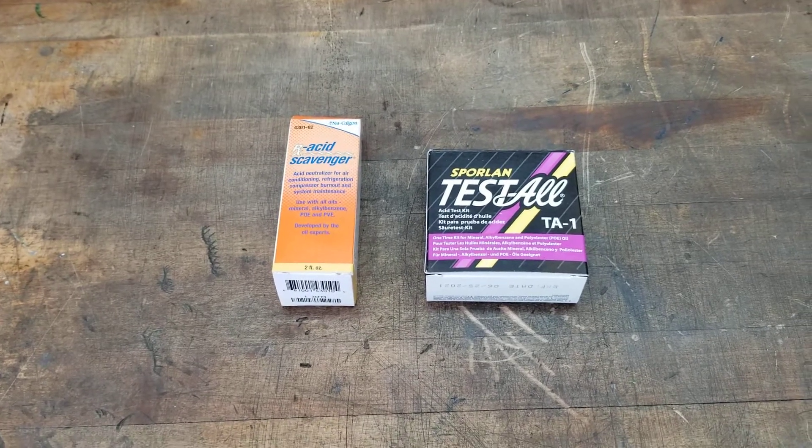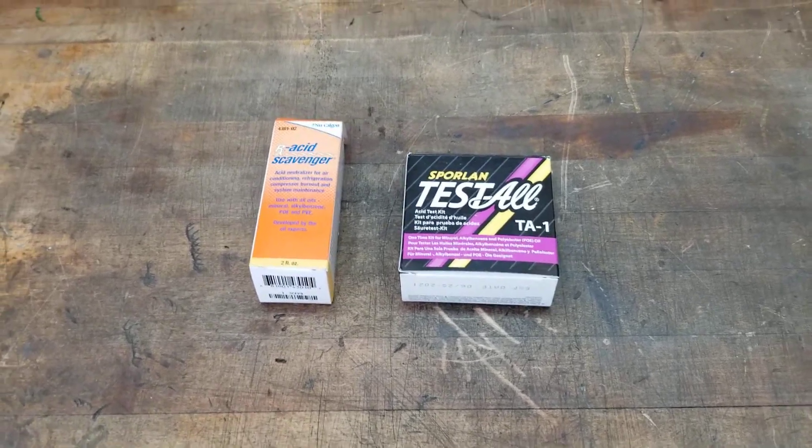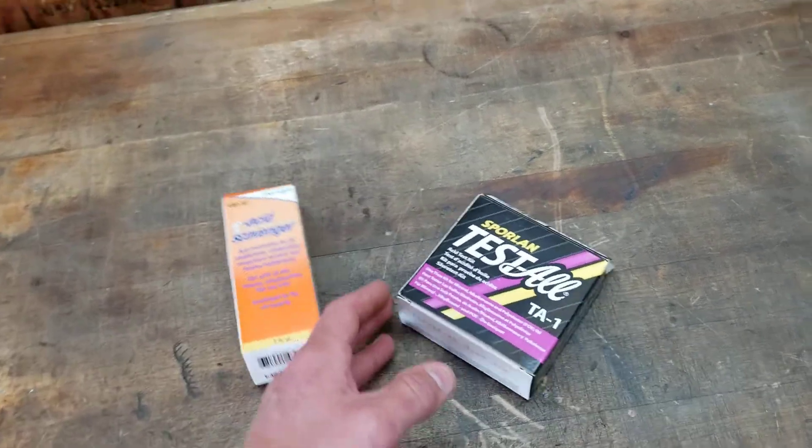I just wanted to do a quick video on oil test kits and acid cleanups after a compressor failure — that would have been a burnout where your oil tests positive for acid. I just want to show you guys what this looks like.